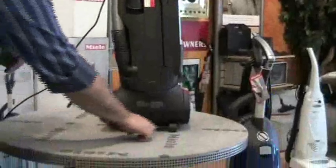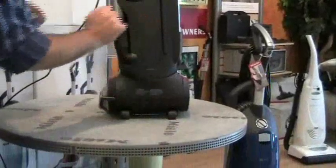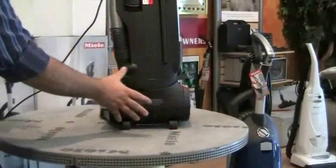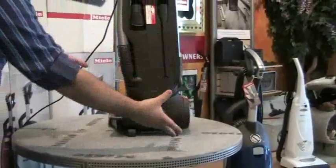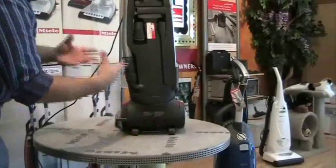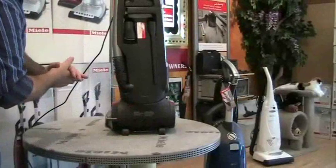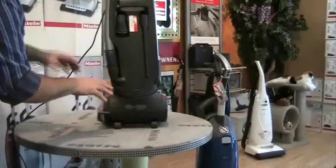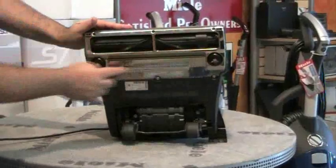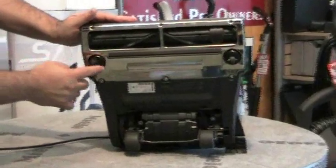The S7 has two back wheels and two swivel wheels in the front of the machine. The back wheels are for stability when it's in the upright position — it's very stable and will not fall over. The wheels are made of rubber or neoprene. They are non-marking, so it can be used on wood floors as well as tile. When you engage the handle of the vacuum, the back wheels sink into the body, which then creates a very easy swiveling motion via the two casters in the front of the machine.